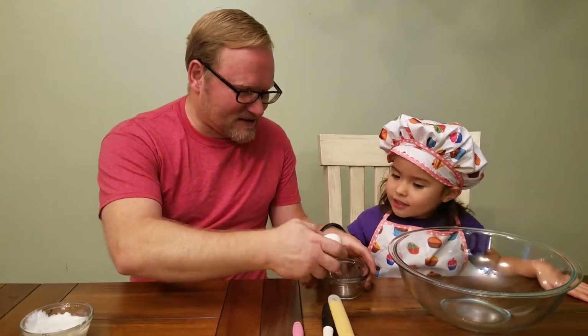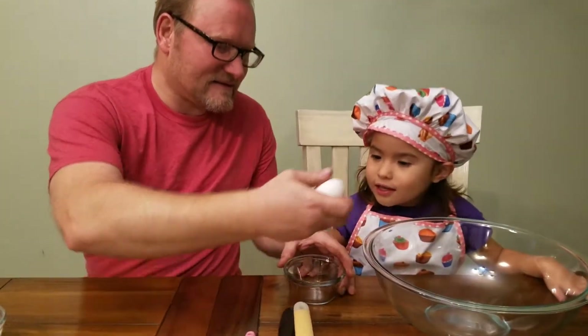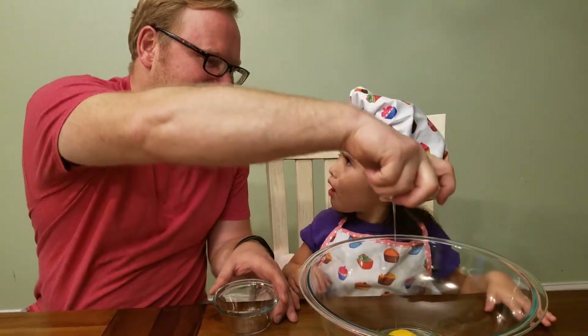Let's start with the egg. You want to start with the egg? Alright.